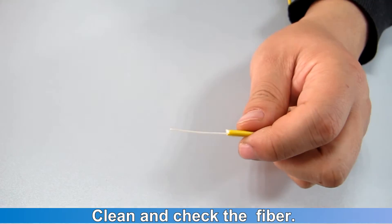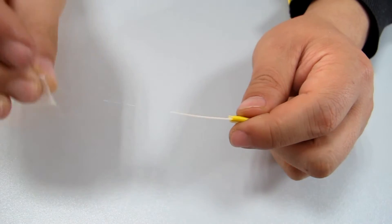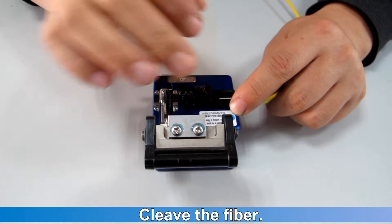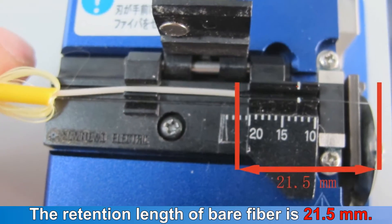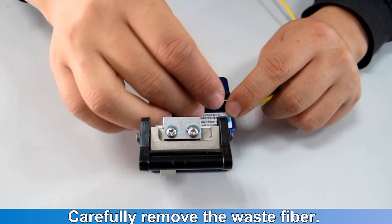Clean and check the fiber. Clean the fiber; the retention length of the bare fiber is 21.5 mm. Carefully remove the waste fiber.